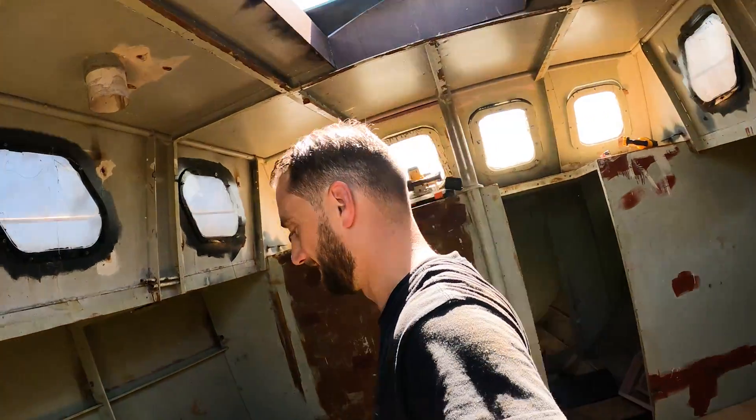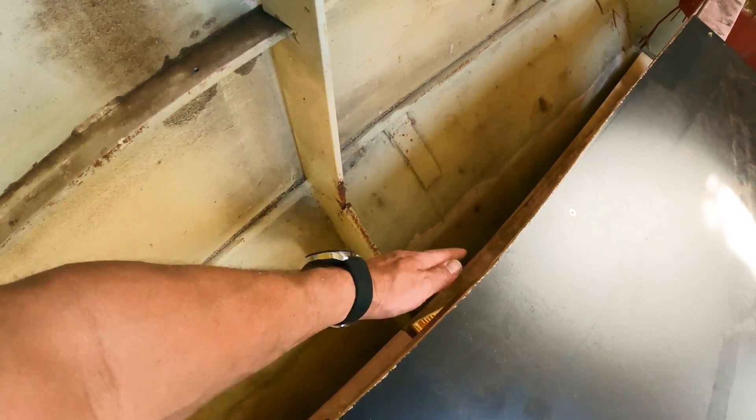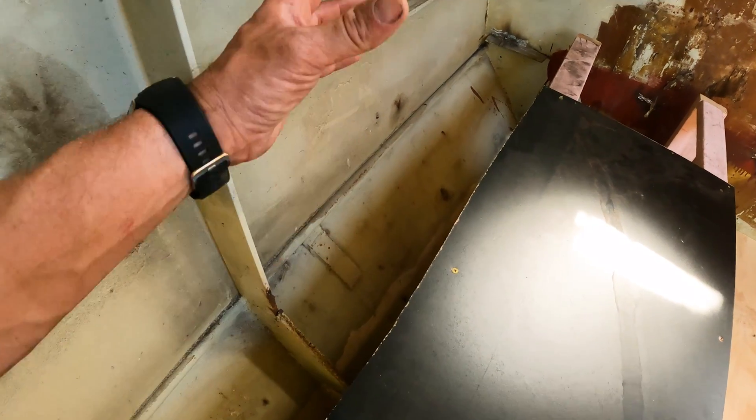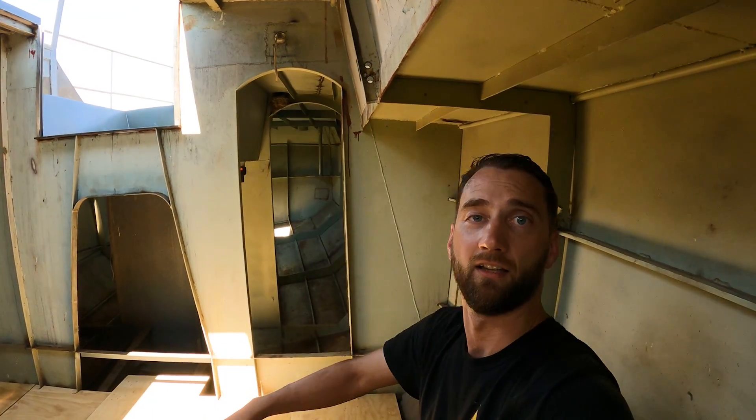Doesn't that just feel so much roomier? I've got heaps of room between me and the bulkhead. This seating will probably move a couple of inches back due to the curvature of the hull, but we do want the backrest and a little shelf, so this might actually be the right position. As I stand up, I can't even get close to knocking my head.